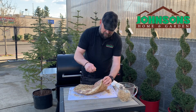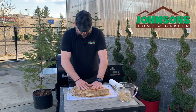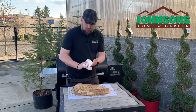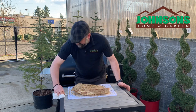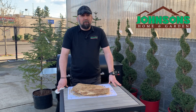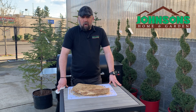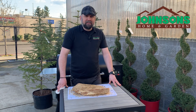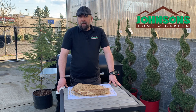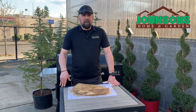I would preheat your grill to about 225. We're gonna set it right in there and kind of go slow — unwrapped for about four hours. Then we're gonna turn the temp up to about 250, wrap the corned beef up in two layers of tin foil, and cook to an internal temperature of about 200 degrees. That's gonna happen overnight, so we'll finish it up with cabbage and vegetables tomorrow after it cooks.